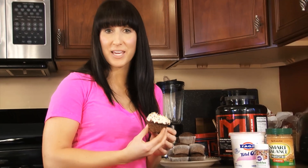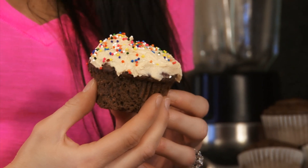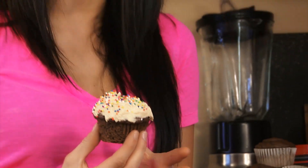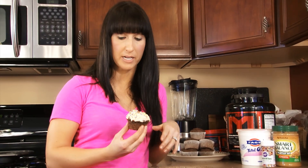Alright, my cupcakes came out of the oven. They took about 18 minutes for me, but watch them between about 15 to 20 minutes. You just want to make sure they're cooked all the way through. An easy way to do that is just take a toothpick, insert it in the middle — if it comes out clean, you're good to go. So about 18 minutes for me.